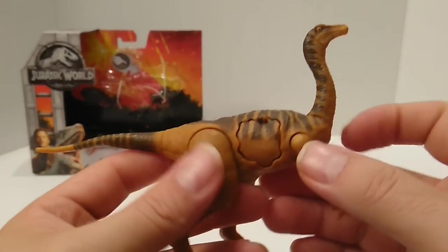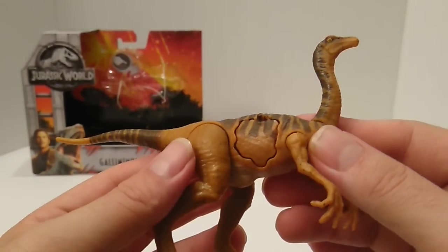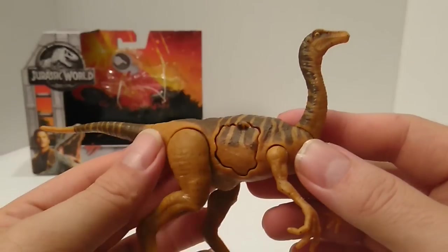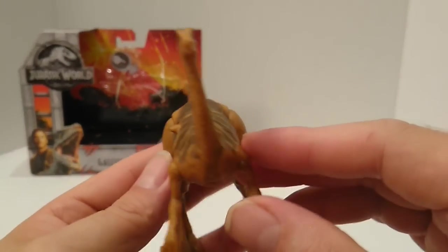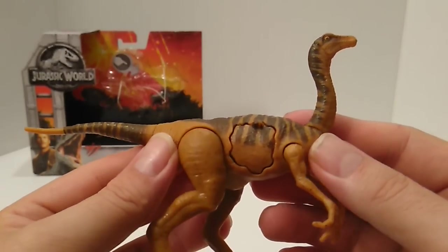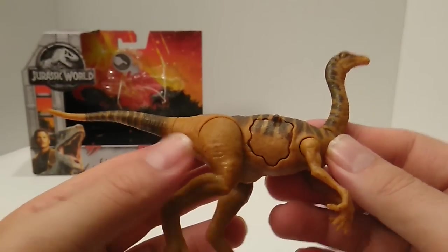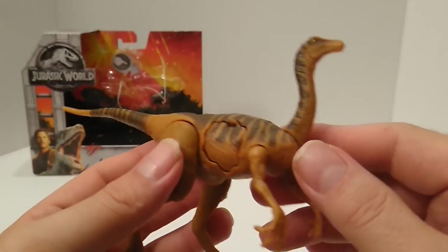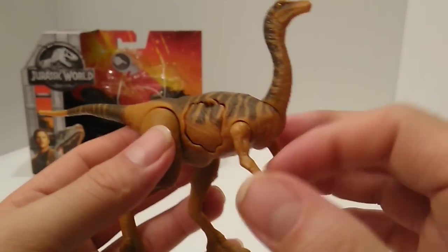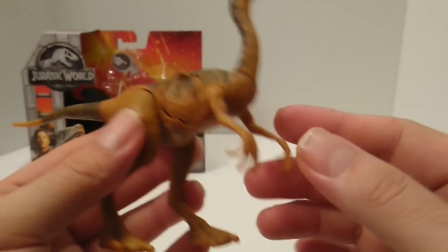Actually looking at it now, I'm reconsidering — I said it had that pumpkinish orange color, but now it looks more like a light brown color to me. Maybe my eyes were playing tricks on me. What do y'all think? Pumpkinish color or light brown? We all have different opinions and that's okay.